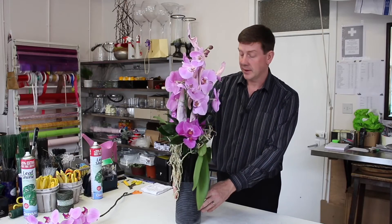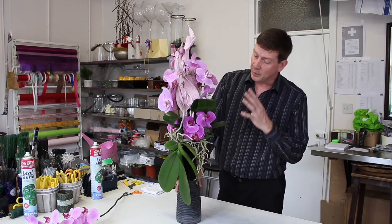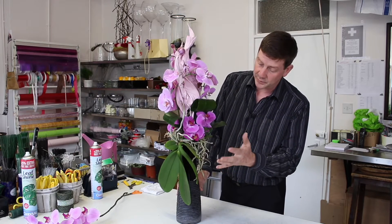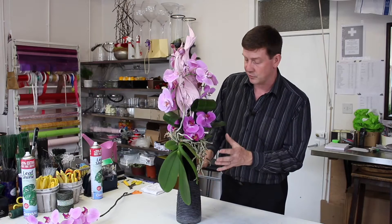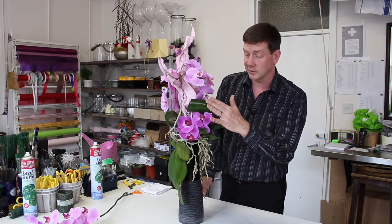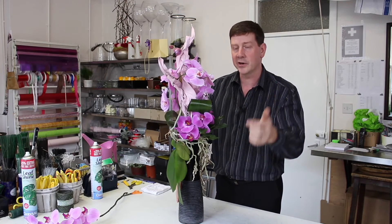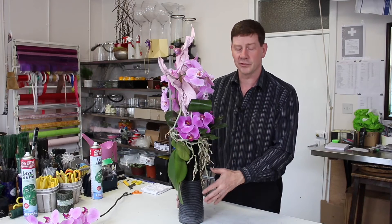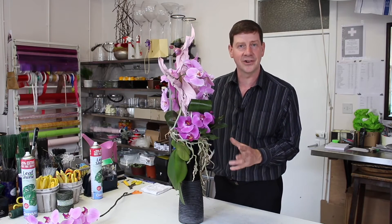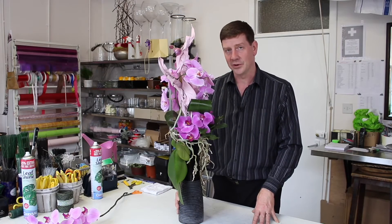So there you go. Essentially we've created a very simple arrangement using materials that have been re-appropriated and found from somewhere else. We've kept it quite basic — we've done something interesting with the orchid by turning it upside down and removing the bark, created a couple of interesting areas with these looped leaves, and allowed the orchids to sit in a different way rather than the arching form they normally have. Quite a straightforward arrangement — I think you'll have fun if you give it a go. If you've enjoyed what you've watched today then please subscribe to our channel. Thank you for watching.